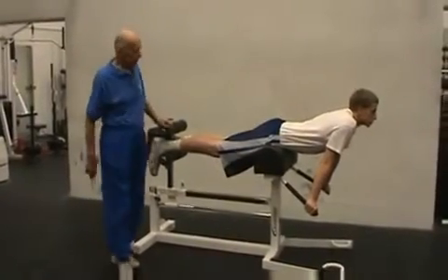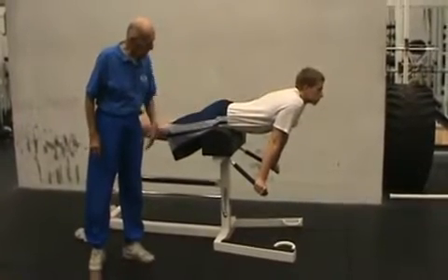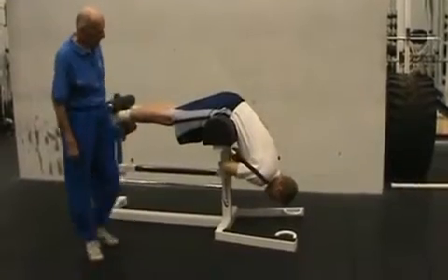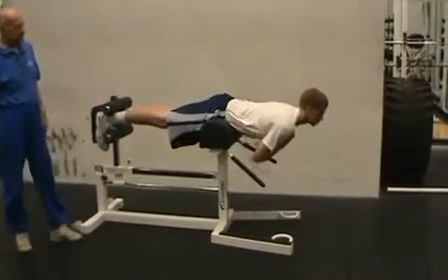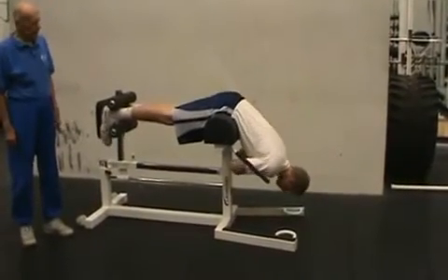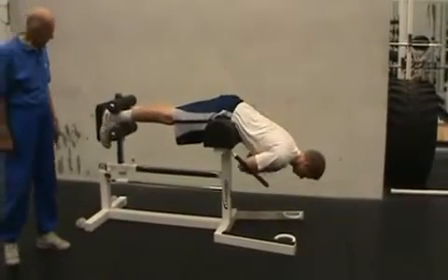Execution is still the same — pelvis is right on top of the seat. Put your hands on your chest, put yourself down, relax, stretch the muscles, and come up all the way as hard as you can. Keep the legs straight. Bend down again and repeat, going through the full range. Don't bend the knees, keep the legs straight.